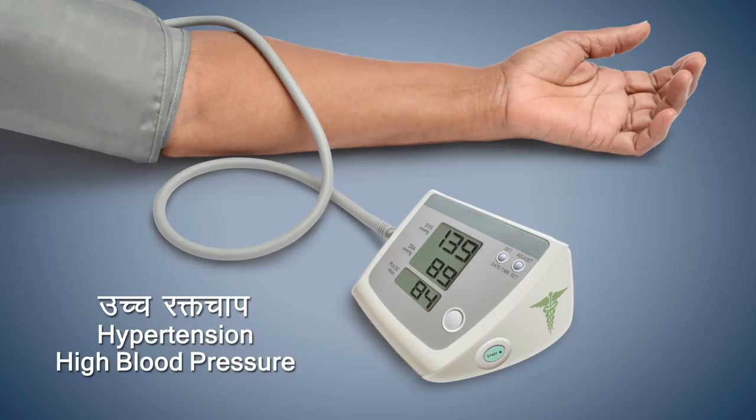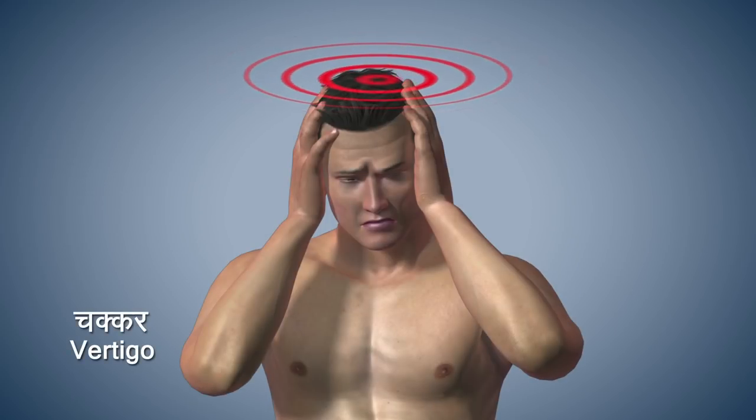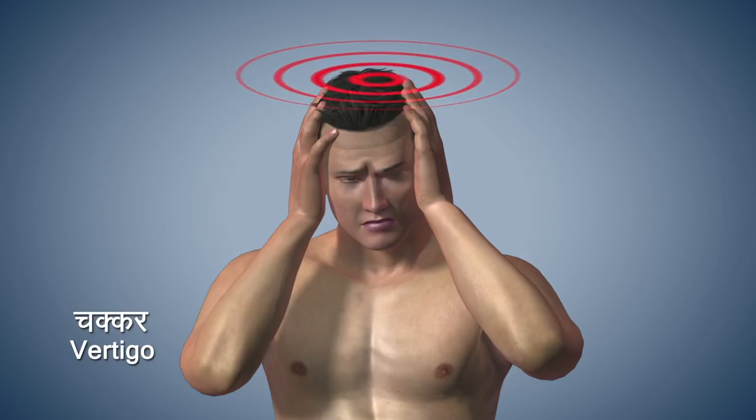People suffering from hypertension or high BP should be careful when bending backwards. You should refrain from doing this asana if suffering from vertigo.